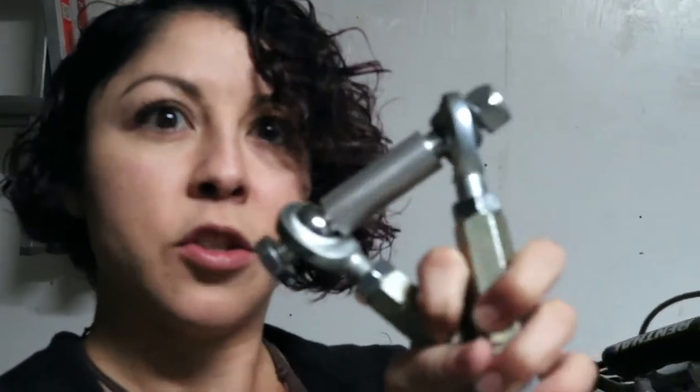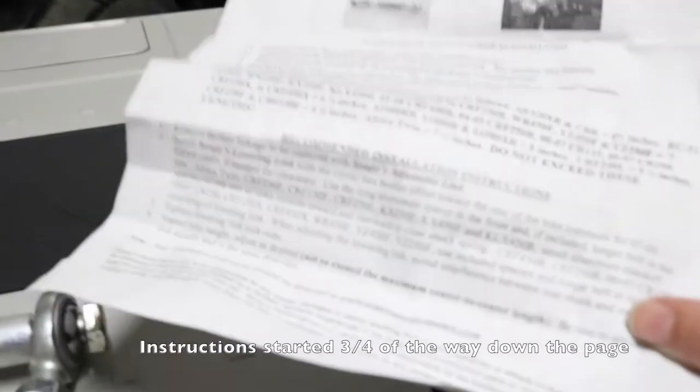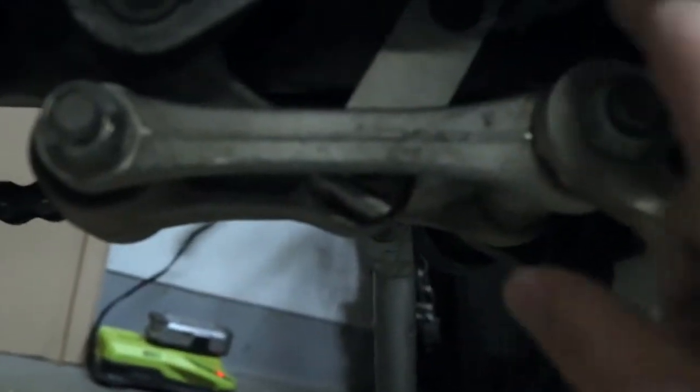adjustable lowering kit, so it should give me up to four inches, which should hopefully be enough. This is the lowering kit — should be pretty easy to install. These are the instructions for the kit. I think it shouldn't be terribly complicated. This is what we're replacing — we're going to take off these old dog bones here on the bottom of the bike and replace them with the lowering kit.